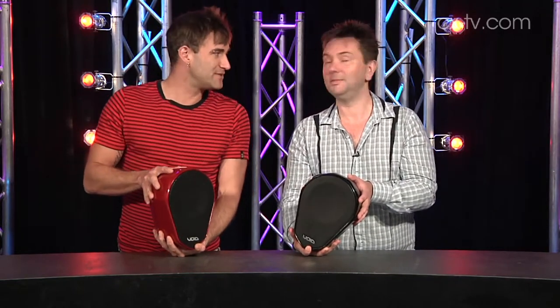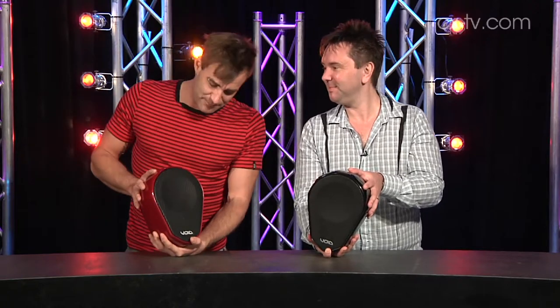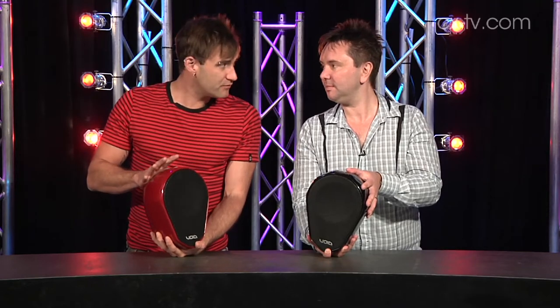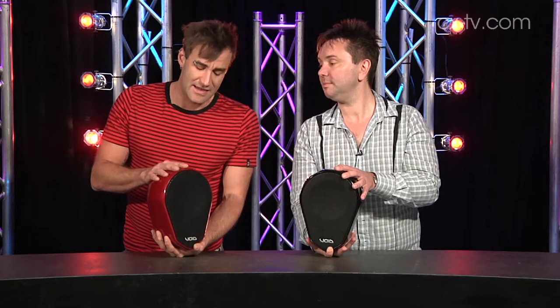These don't stand up by themselves — that's why we're holding them — but there is a very good mounting bracket which is nice and secure. Another nice aspect of the installation is it's an 8-ohm unit, which means you can hang a couple of them in parallel off the same line.